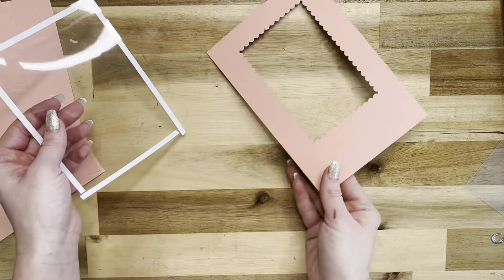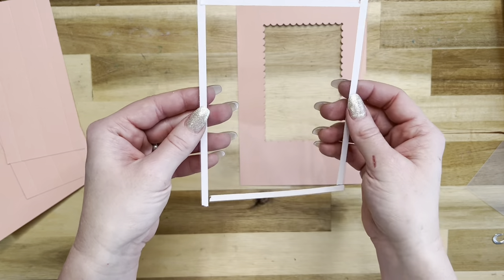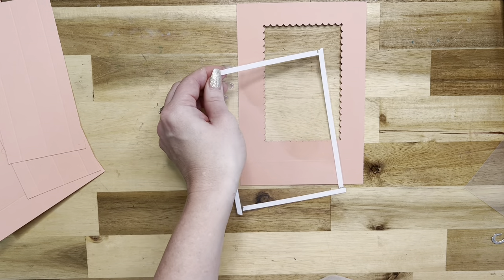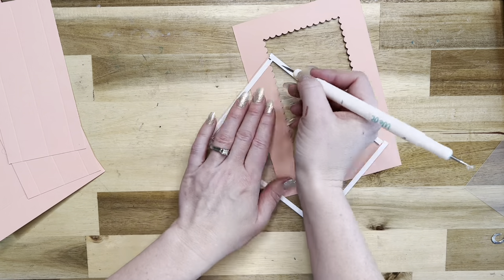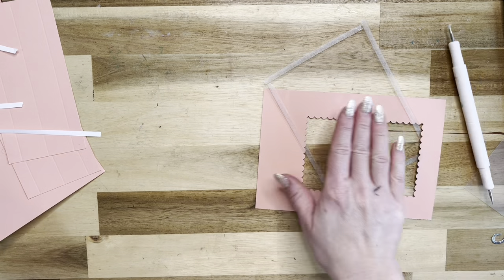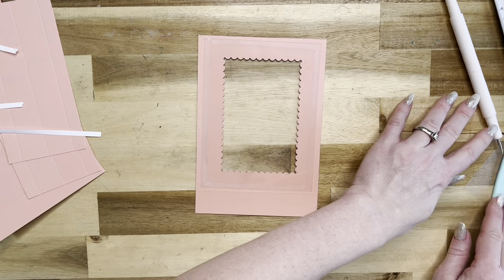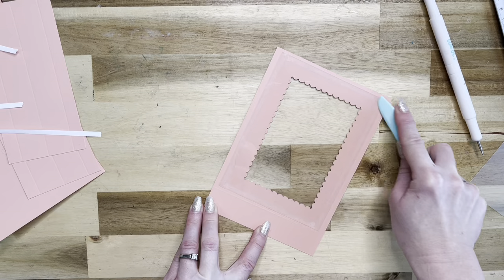The next thing we need to do is attach our acetate to the back of this panel. I have a piece of acetate that measures four and three quarters by six. I'm going to remove the backings of the score tape on the back of it, then place it right on the back, centered in. Really easy peasy, just like this.